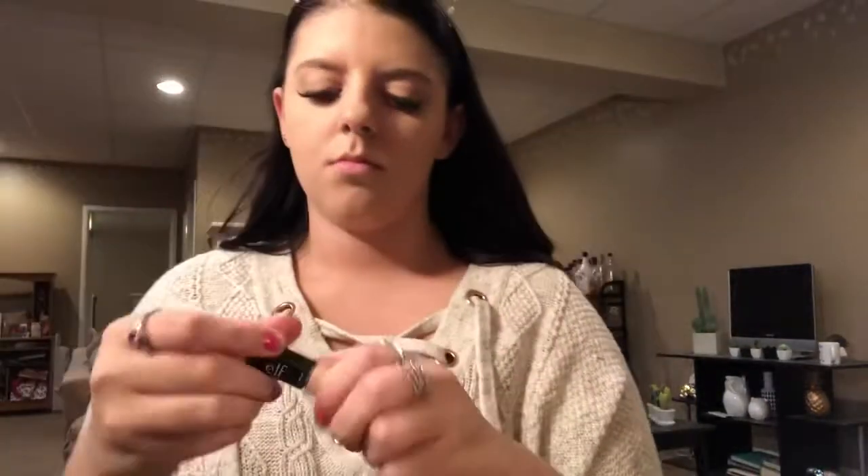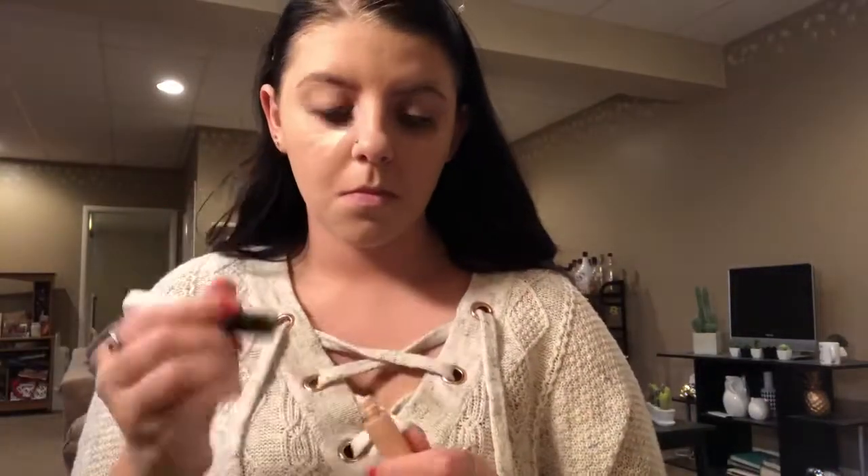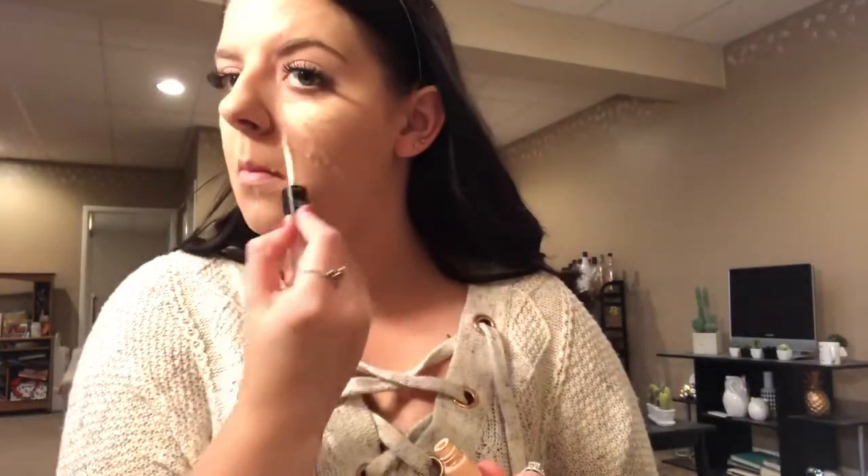Now I'm going in with the e.l.f. highlight and conceal duo, taking the concealer end and putting it underneath my eyes and on any blemishes to cover those up, as well as some areas to highlight my face. Then I'll blend that in with the same beauty blender.